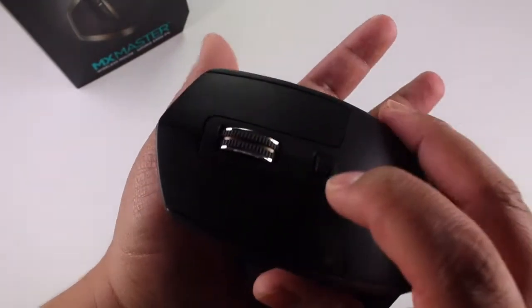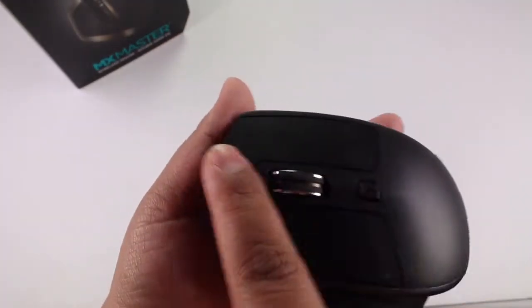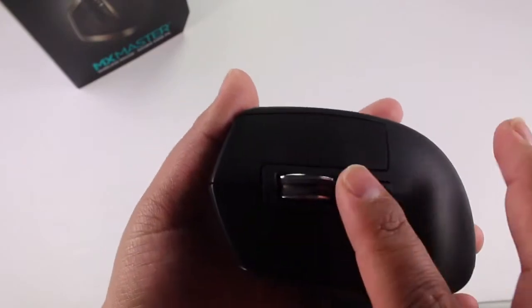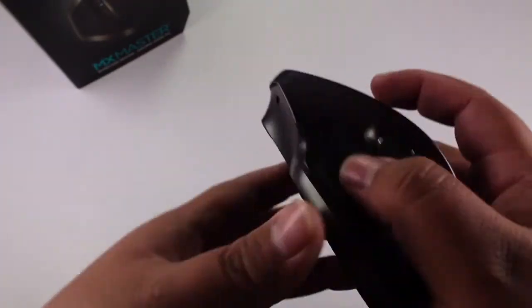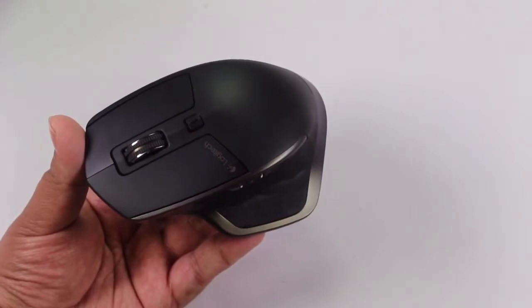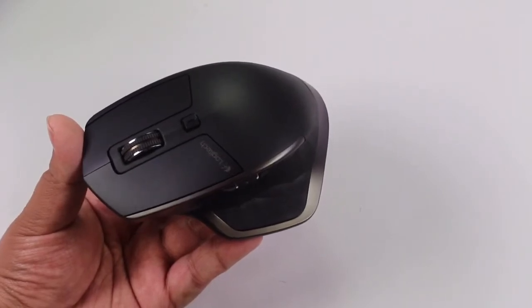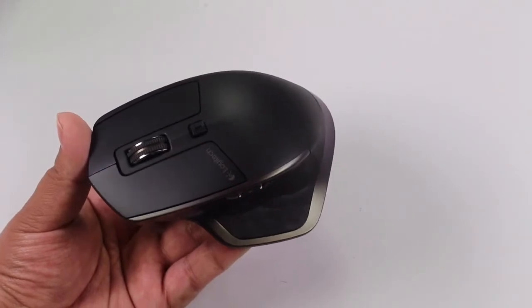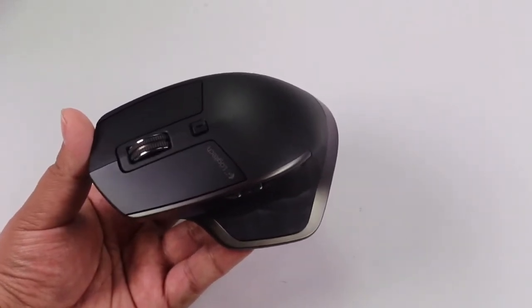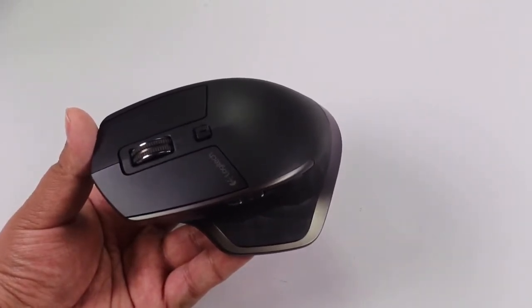If you only want hyper-fast scrolling, you press the dedicated button to enable it — as you can see it spins freely without any resistance. The buttons themselves have a really nice area to press without any problem. Now, this mouse has a total DPI of 1600. That's going to be excellent for editing videos, editing music, or any kind of editing work, as well as for casual use at home or at the office. It's also a really nice-looking mouse.